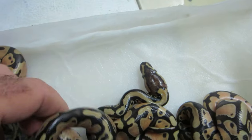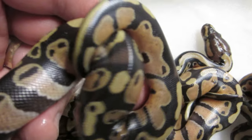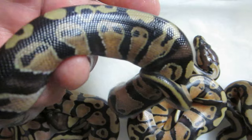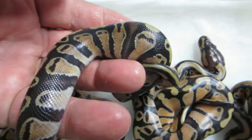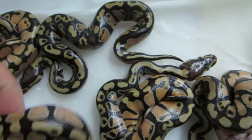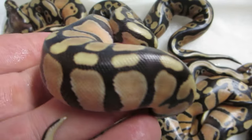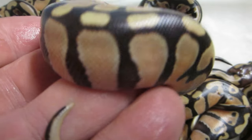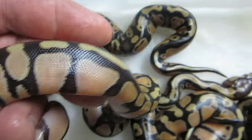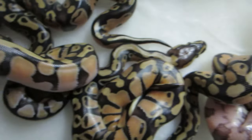This is another clean one. These are inchies, all het for pied — every single one of them. Five-egg clutch, five inchies. The one I thought was a normal is actually an inchie, just a dark phase, but still an inchie. I lucked out on this one. Look at the quality of the color and pattern — very little or no tipping. Once these guys shed, they're just going to be amazing.